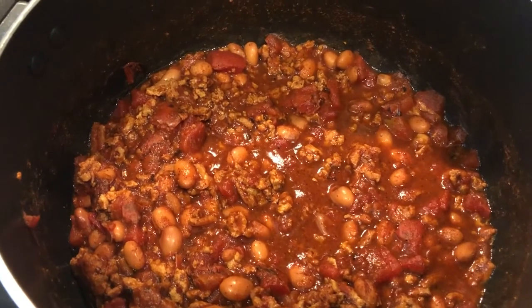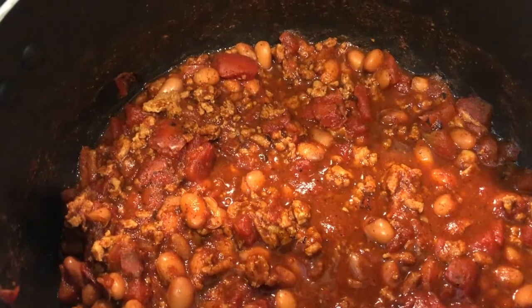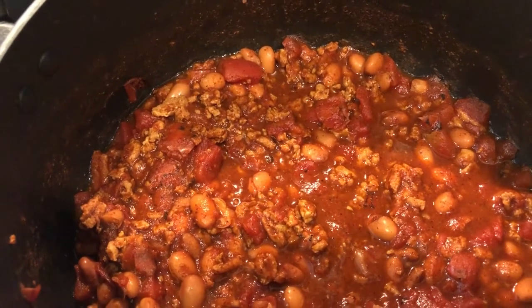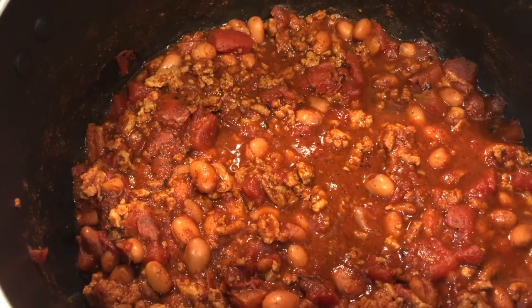Hey guys, welcome back to another week of 'What's for Dinner.' My name is Andrea with Foodimentary, adventures in food. We are all about the food on our channel — we do taste tests, what's for dinner, grocery hauls, and recipes.